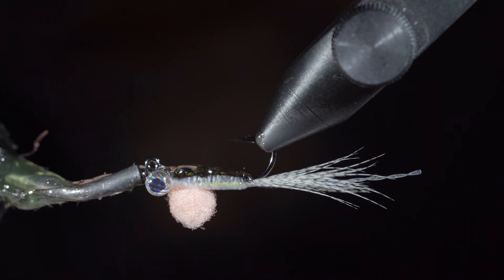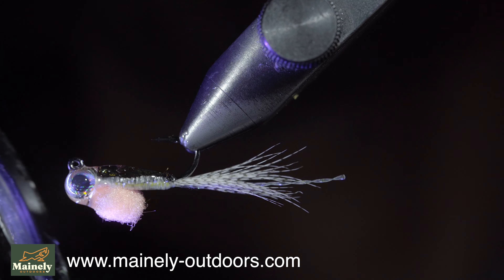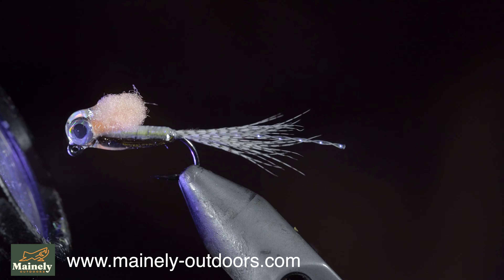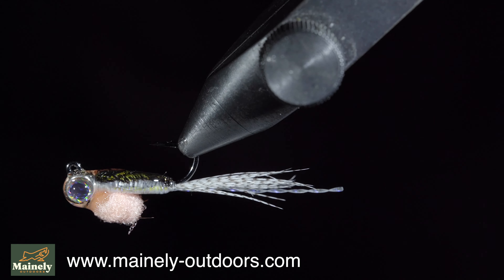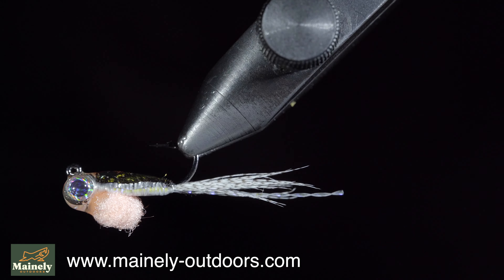I like to use this fly during high water. Swinging across the current like a wet fly can result in some aggressive strikes, but it also works well under an indicator. If you'd like to win this fly, comment hashtag flytying in the comments below. Subscribe for more and I'll see you in the next one.